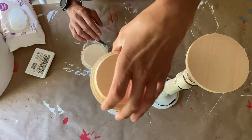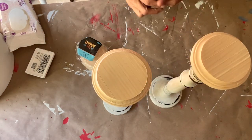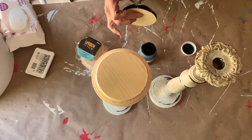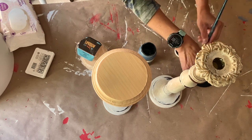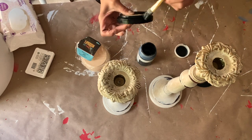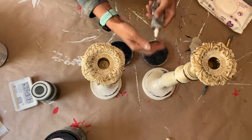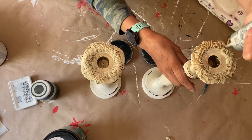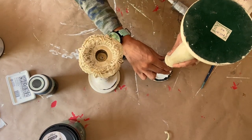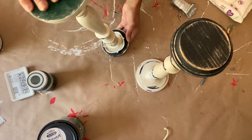I found these round pieces and candlesticks at Hobby Lobby from my last haul, and I've decided to make risers like I did recently. I pulled out my black Waverly chalk paint from Walmart and gave them a good coat on each side — I always do two coats. I then distressed them, and I'm going to glue them on with E6000 glue. I apply the E6000 to the candle stands themselves, flip them over to centerize, and there you have it.